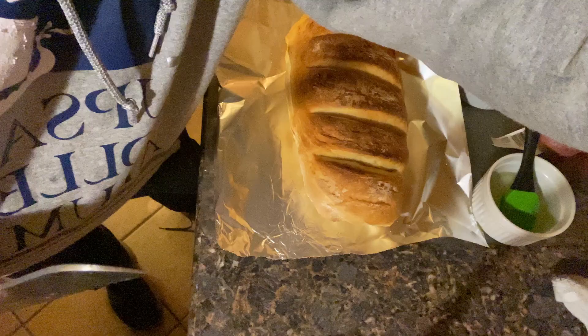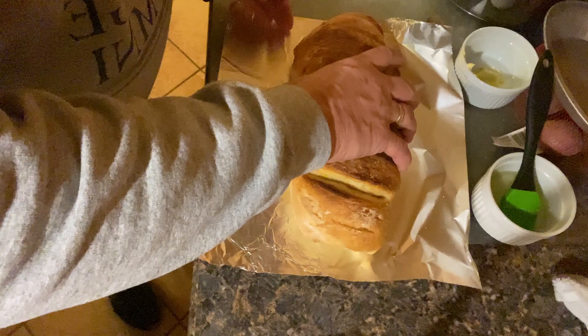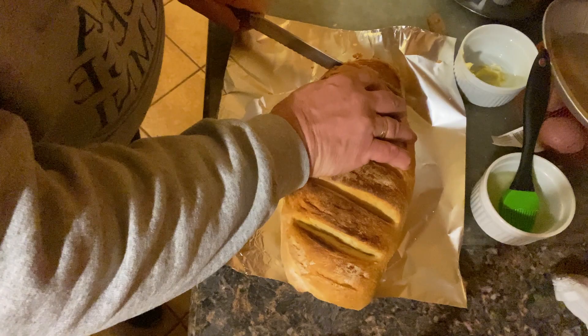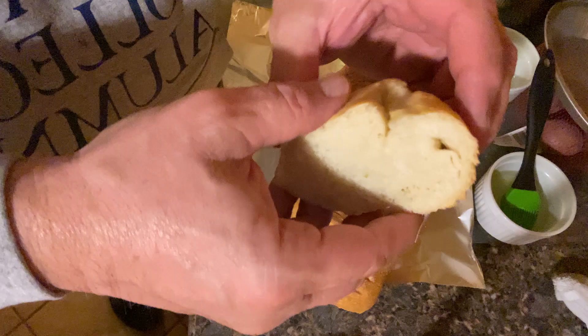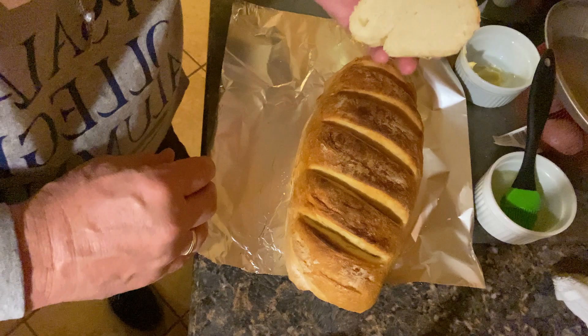The bread's cooled off — not 100% cool but cool enough. Let's cut a little piece and see what the inside looks like. You can hear that nice crunch on the outside. There we go — you can see how nice and soft it is on the inside. Hard on the outside, soft on the inside — that's the classic French bread recipe.